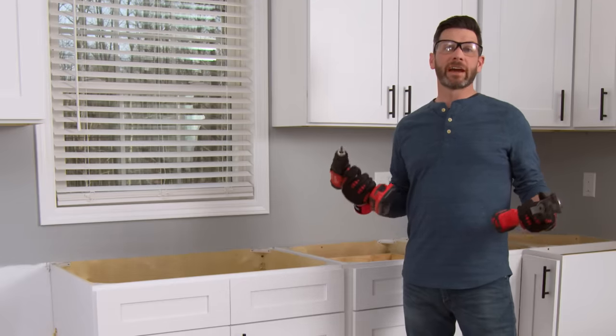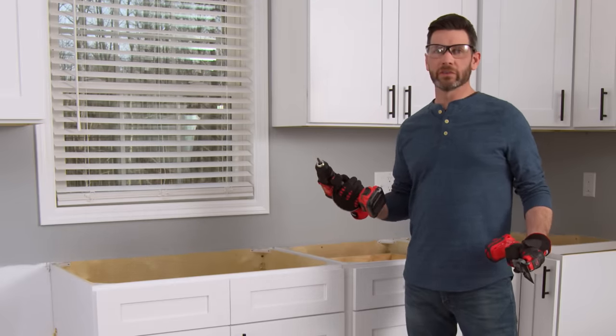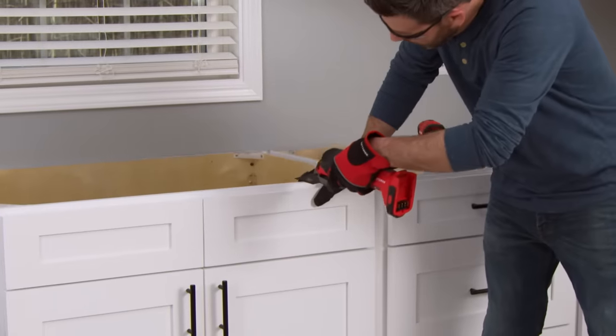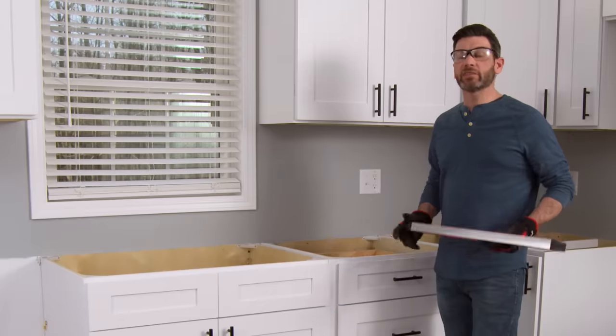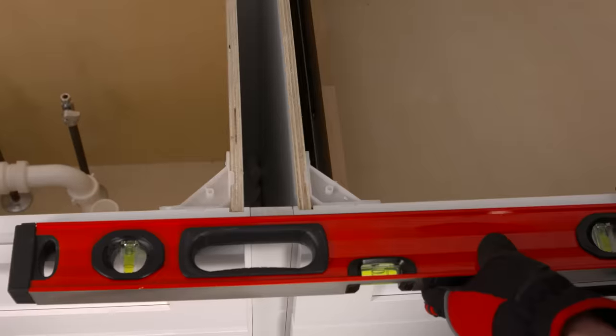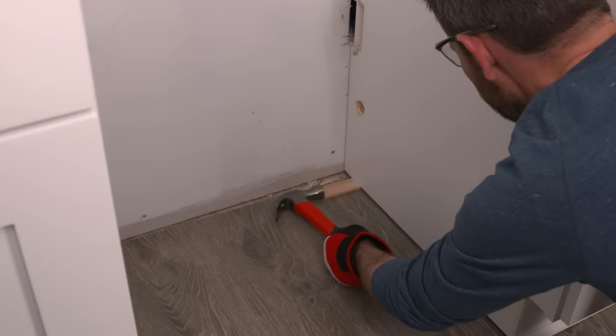The next step is to remove the countertop. If it's screwed down, you can simply use a screw gun to back out the screws. However, if it's glued down, use an oscillating saw to get between the counter and the cabinet. Next, make sure that your cabinets are even and level, using shims if needed.